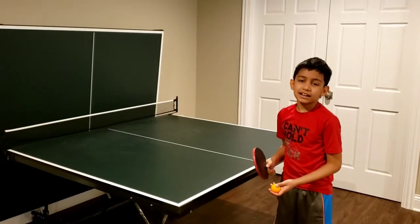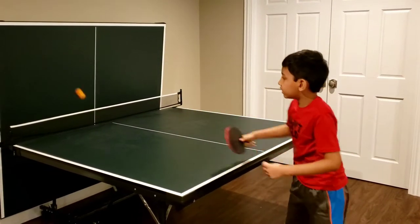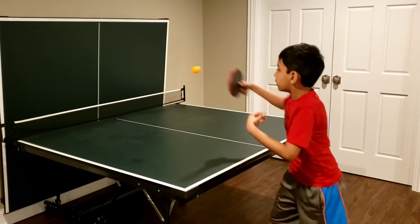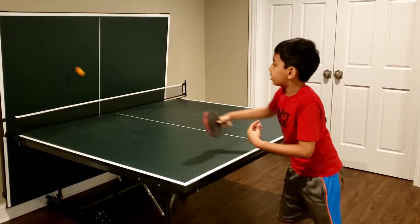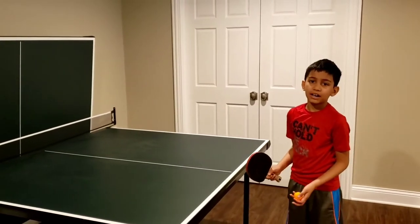You can play backhand. You can play forehand.